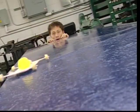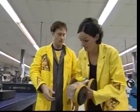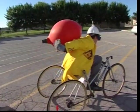Back to our balloon-powered car. After much discussing, design, and building, we've gotten nowhere.